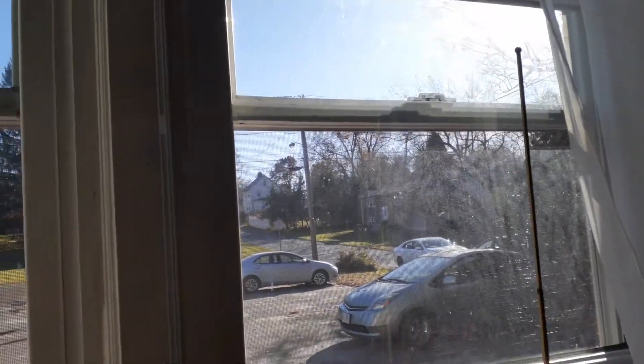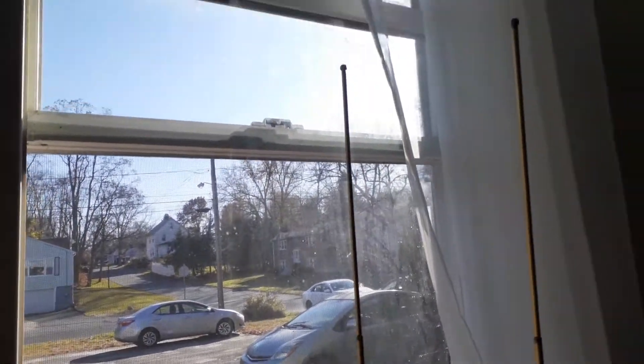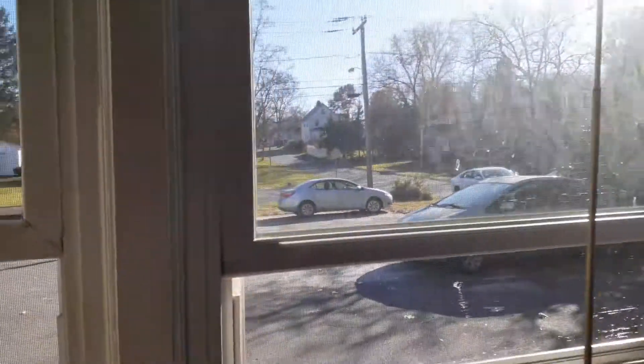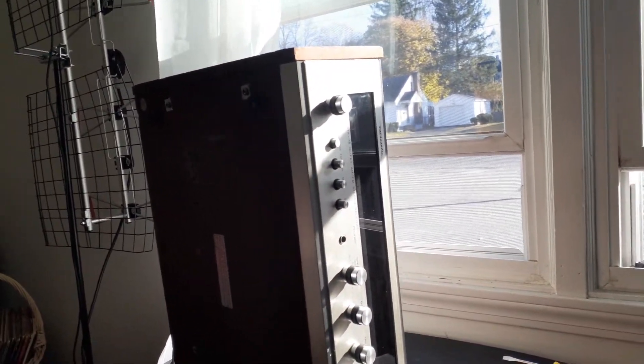Good beautiful November 10th day in New England — currently like 73 degrees right now, it's really hard to believe. It's 20 degrees above normal. Anyway, I'm going to try to do some more videos while I have time.